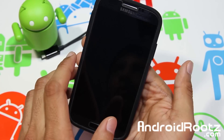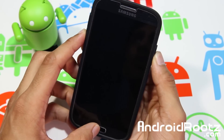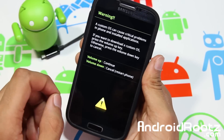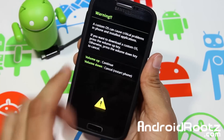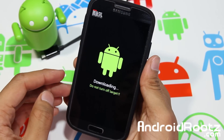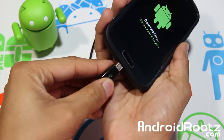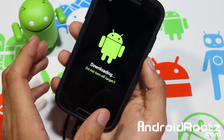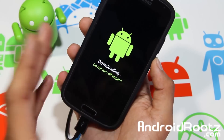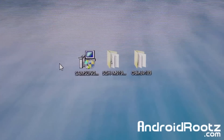To enter download mode, press the volume down, home center button, and power button all at the same time. Once your phone vibrates, let go of the power button but keep holding volume down and home. You'll come to a warning screen — press volume up to continue. It will say 'Downloading, do not turn off target.' Now plug in your phone via micro USB. This works on Windows XP, Vista, 7, and 8.